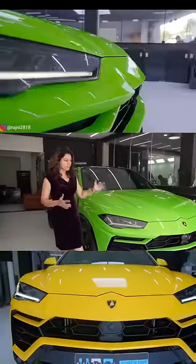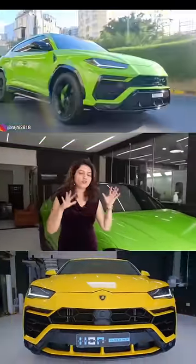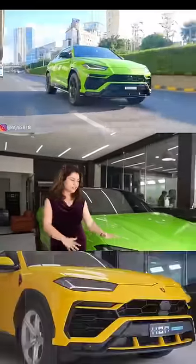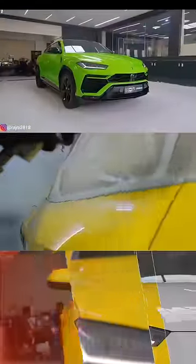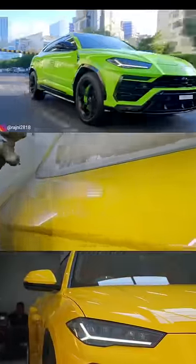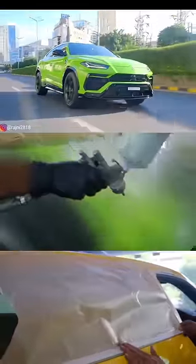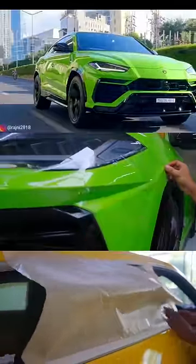This is a new technique. What happens is that the car's normal paint — the original paint — has one more paint on it, and that is peelable. You can remove it, and the original color will not be damaged. The paint we have done further on it has got PPF to protect it.